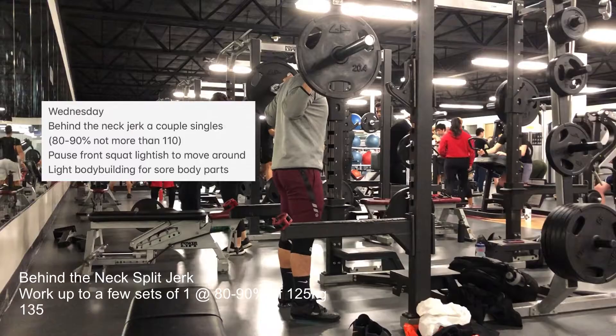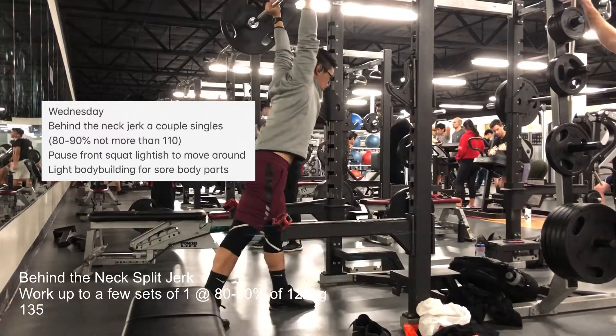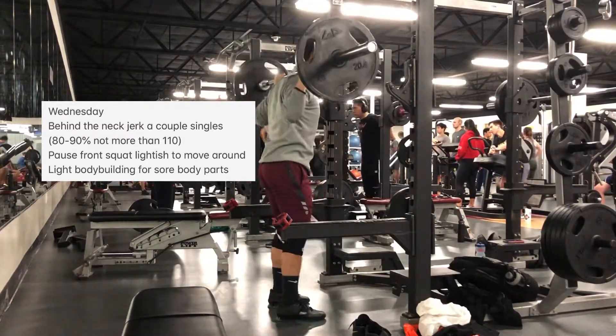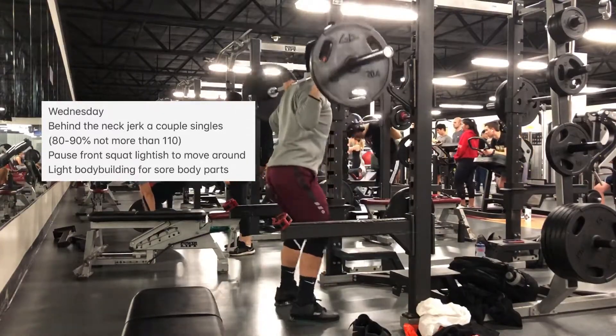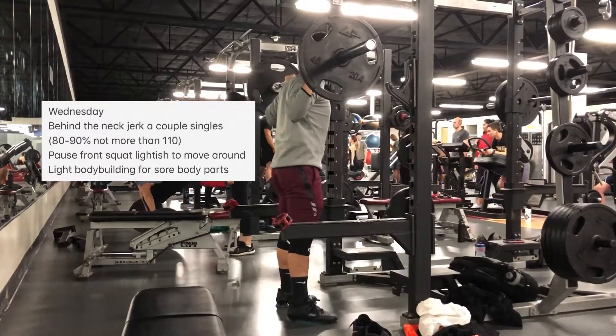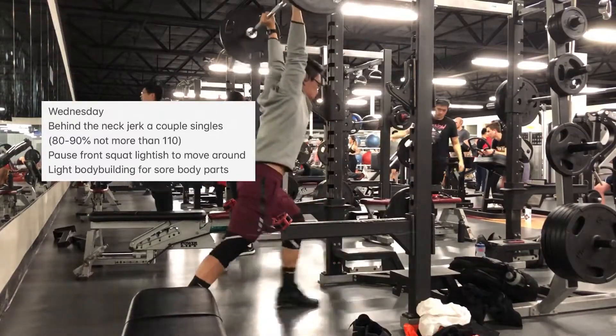Today is January 8th, about four and a half weeks out. Today was a really short workout. In light of everything I did yesterday and the day before, my whole body is just really sore.